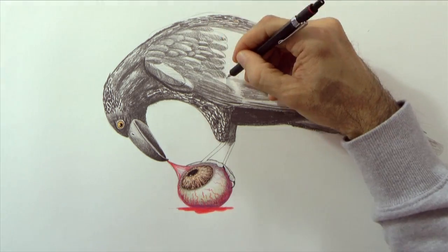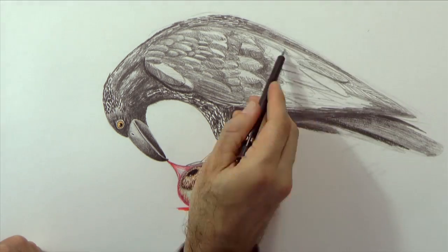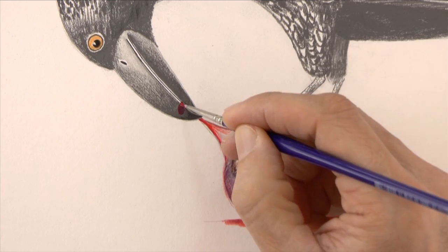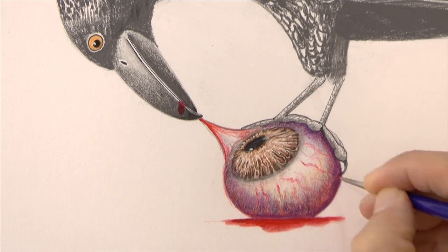Let's continue with the feathers. We can use some acrylic paint to reinforce the red and to give some white reflections.